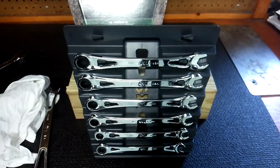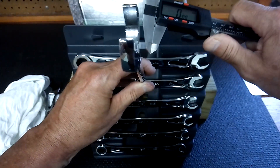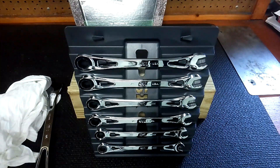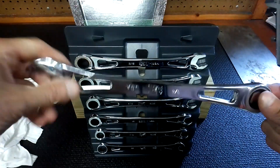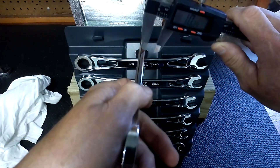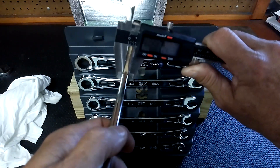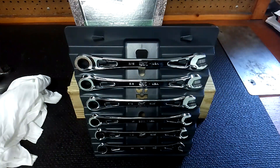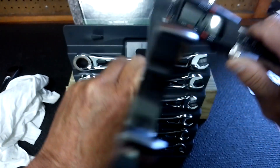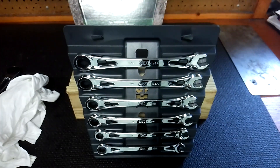I finally broke down and got a digital caliper. Let's see how thick these are. The Blackhawk measures 5.78mm — let's call it 5.9mm. Now the SK comes in at 7.3mm. So the SK is almost two millimeters fatter. Putting the two side by side, you can kind of see that. The beam is really heavy-duty on these — real thick.